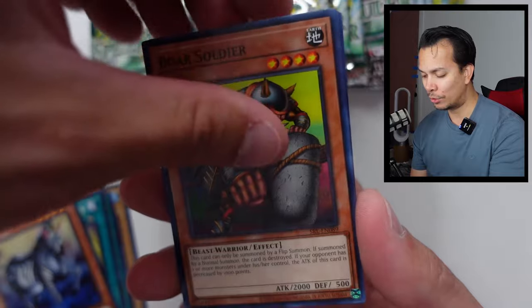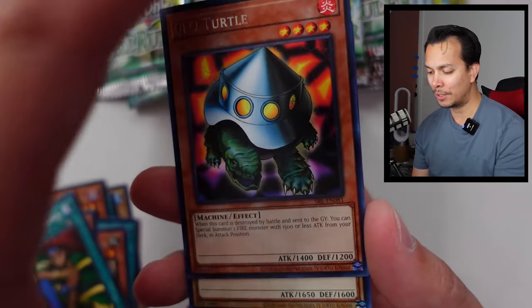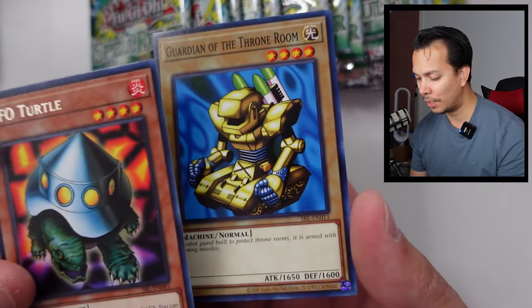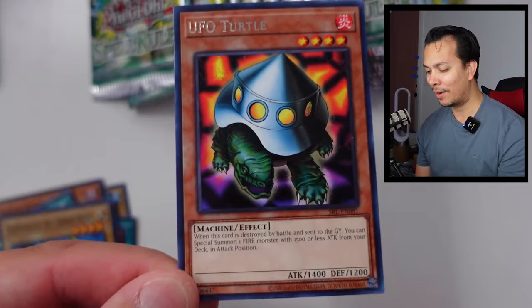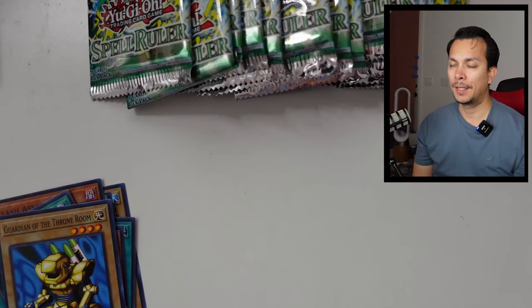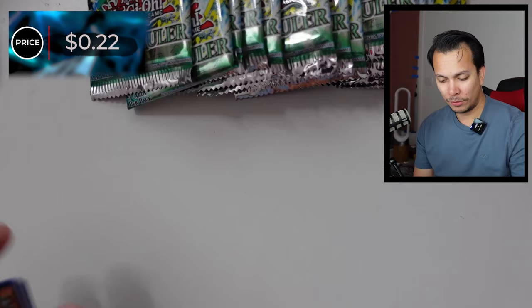Dark Zebra, the Bored Soldier — I could have sworn this came after Feral, but I guess this one came before. UFO, and then the Glorious of the Third Room. I think we priced this one out already. This one is 22 cents. Just not feeling it.